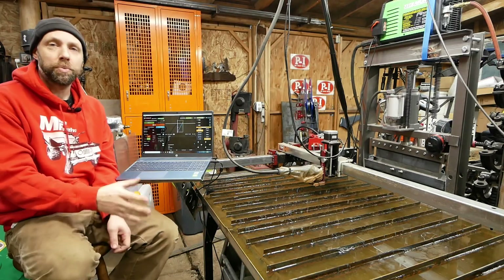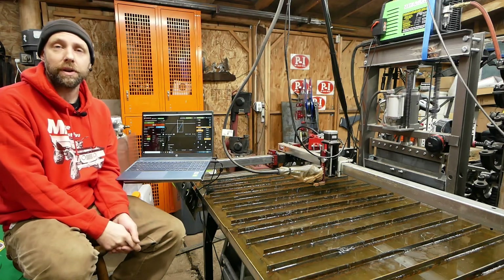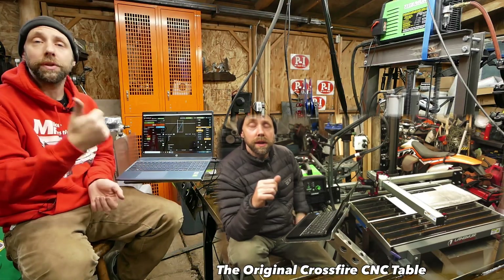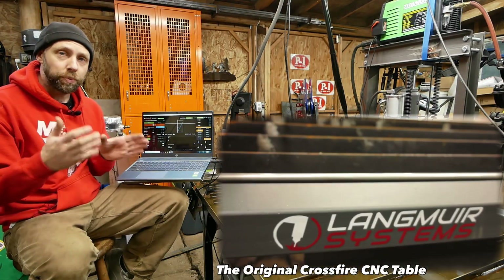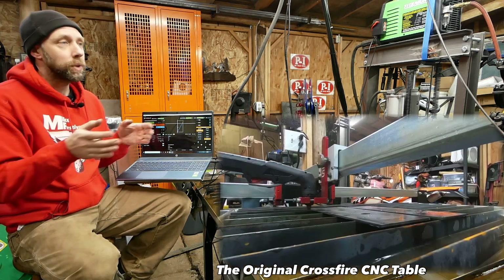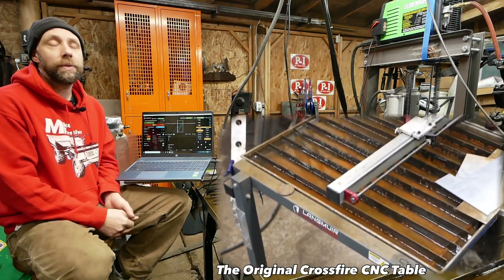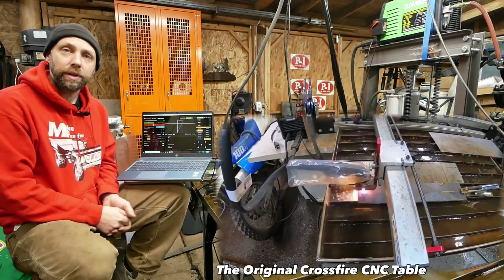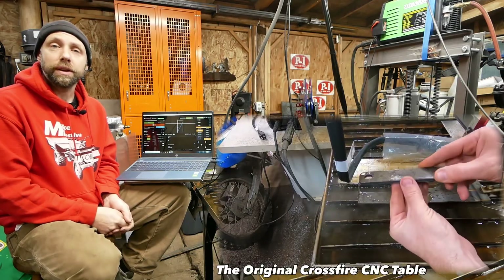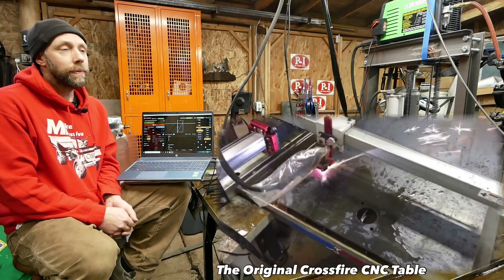This is the Crossfire Pro CNC table. First, I want to talk about the original I used to own. It was a concept as a pre-order when I bought it. Pros: it's super compact and on casters, so if you have a really small shop you can wheel it outside on a nice day and cut parts. The original with just a slatted table, no water table, and not the XL version, sells for pretty cheap. I don't know if there's any other commercially available CNC that even gets close to that price.